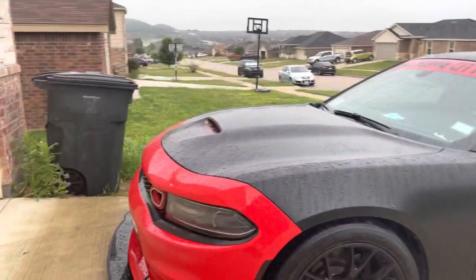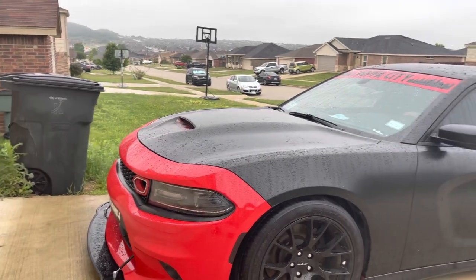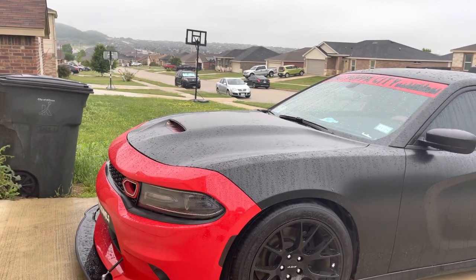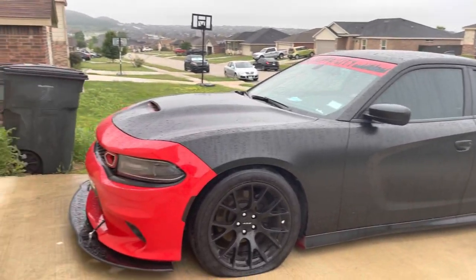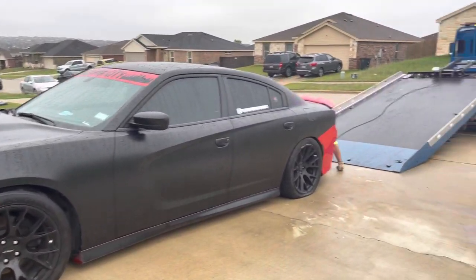Taking her to the shop, see how much damage is done, and then from there see if we can either fix her or if she's gonna be totaled out. Once again it's another windy day, so please bear with me.